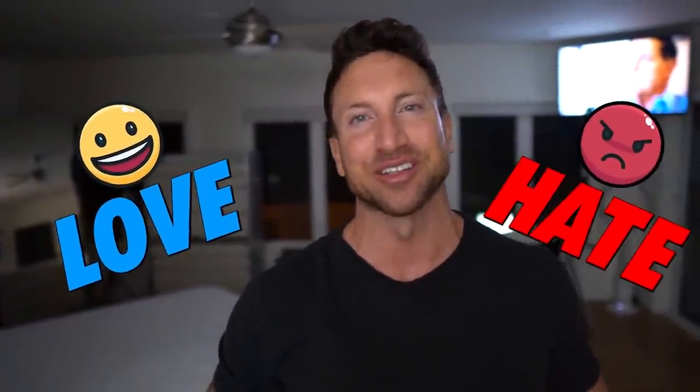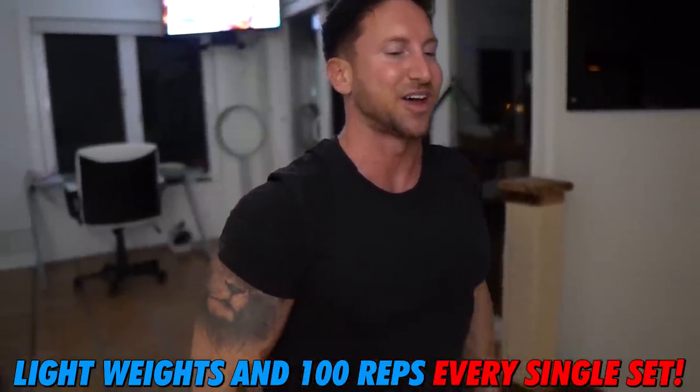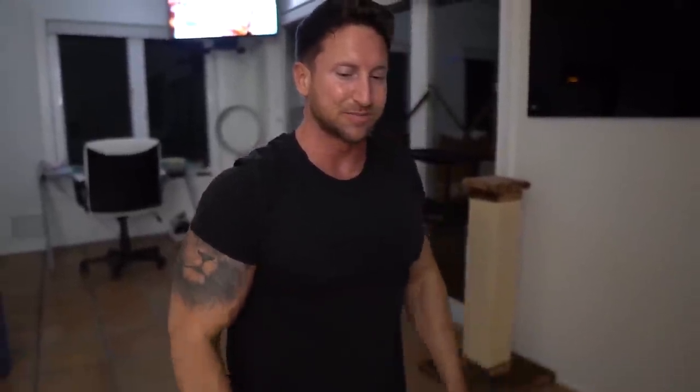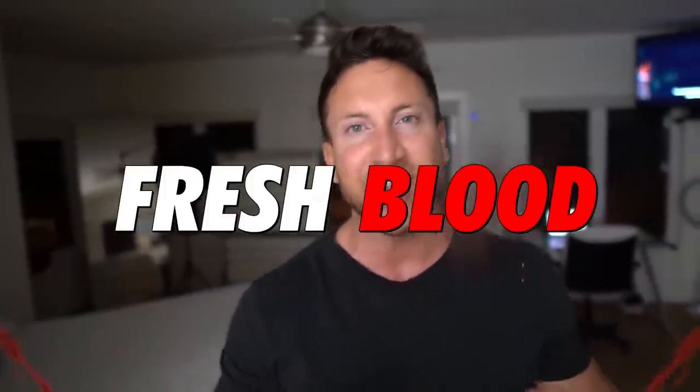Superhuman fam, today's workout is going to be five minutes. Just five minutes guys. You are going to love and hate this workout at the same time. We're going lightweight, 100 repetition sets. This is a feeder workout, and a feeder workout is designed to feed your muscles fresh blood and oxygen, helping them grow faster.